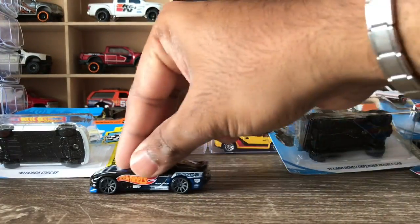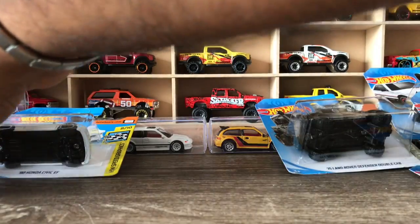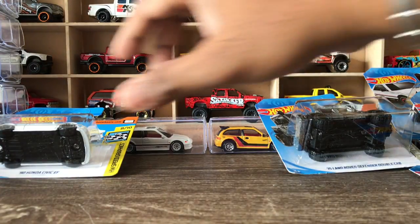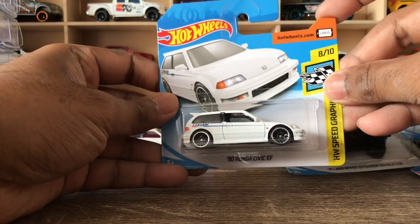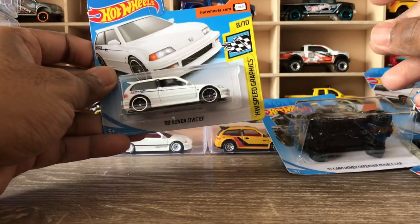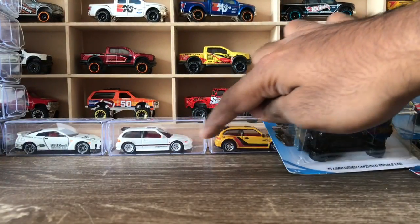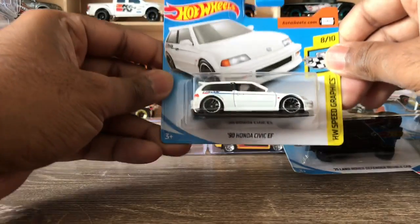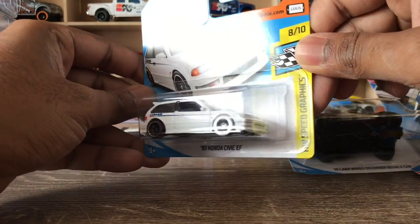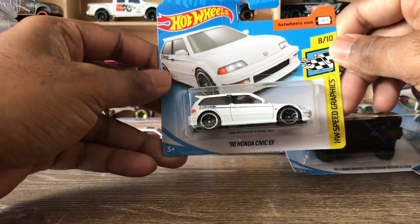Next one — Honda Civic EF 90. This is a cool casting; I like it personally and have done several customs of it as well. There's another variation on the other side. This is the newest color variation of the Honda Civic EF model, so let's open it.